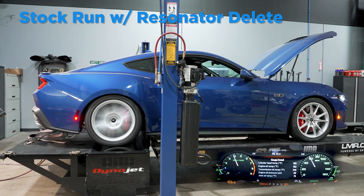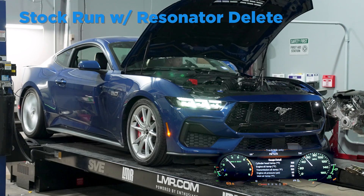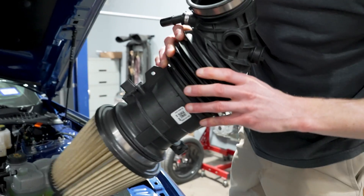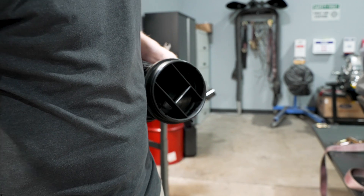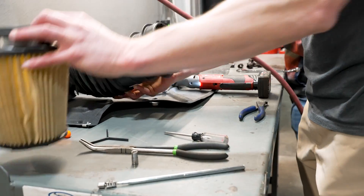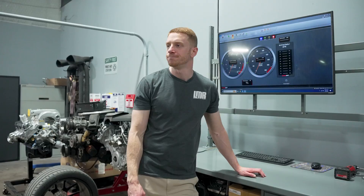Carbon traps are out, we put the lids back on still with the stock paper filter. Car should be cooled off now, but we'll get it back up to about 185 degrees cylinder head temp. That way we have a controlled variable between all the runs so we don't run hotter or cooler. It is 71 degrees here in the shop, humidity is probably 60 to 70 percent give or take. Locked and loaded — carbon traps are out, we'll make another hit.